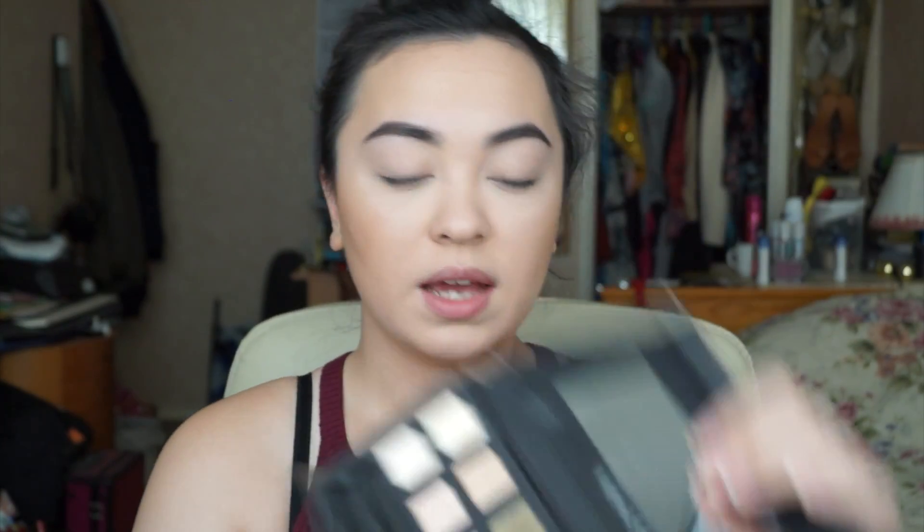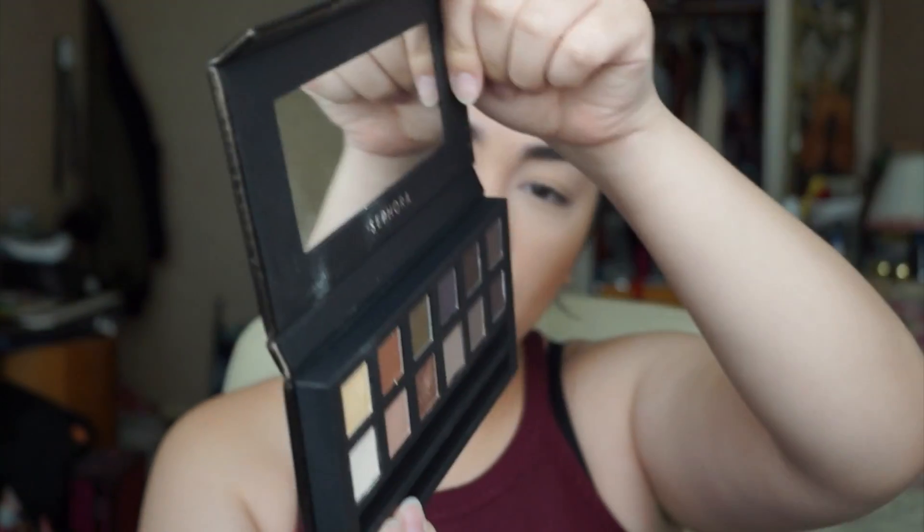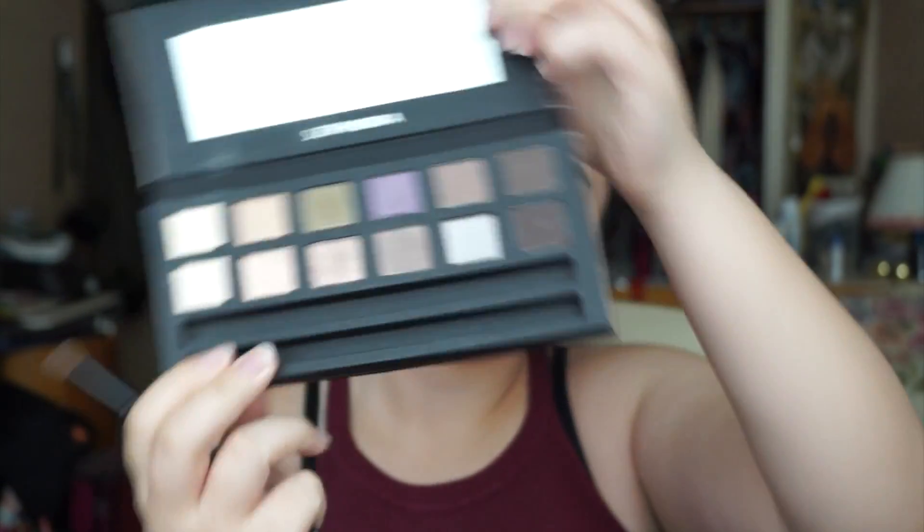Now I'll be taking Sephora's Nude Palette — I'll be taking this colour called Base and putting it all over my eyelid where I applied the primer. I'm taking a fluffy brush and putting it all over my eyelid.